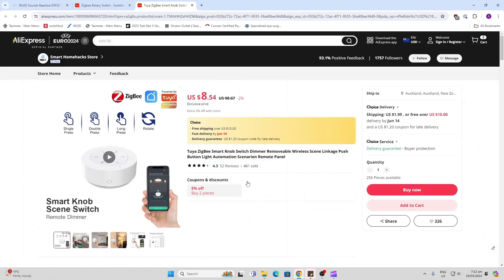For the Zigbee dial I chose one of these on AliExpress, which was pretty cost effective. It offers both a single click, double press, long press, and of course rotary encoding. I've left the link in the description below as well as a link to the LED lights.